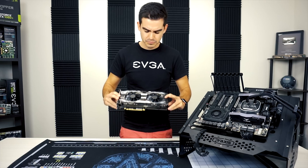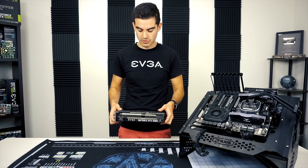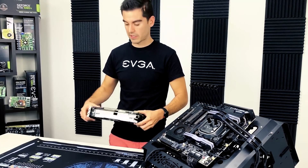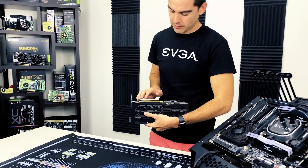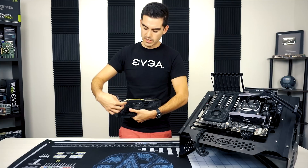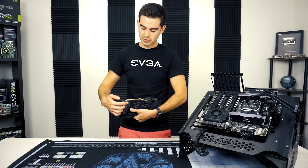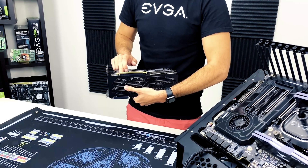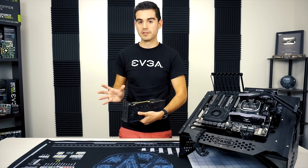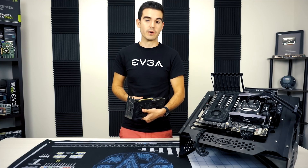We're going to start with the card itself. This card, like many of our cards, will require external PCI Express power to augment the power that comes in through the PCI Express slot. Some cards will run entirely on slot power. All cards are going to have these data lanes — in this case a 16x data lane — and then the power pins. These power pins are consistent on all PCI Express devices, so you want to make sure the card is fully seated, because if it's not fully in the slot you can do serious damage to both your graphics card and your motherboard.